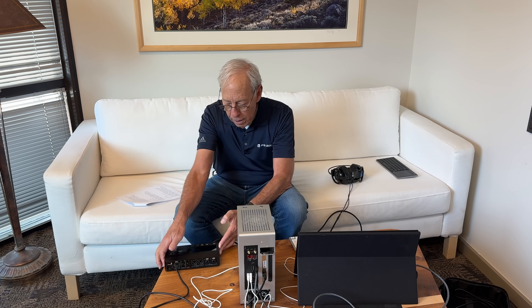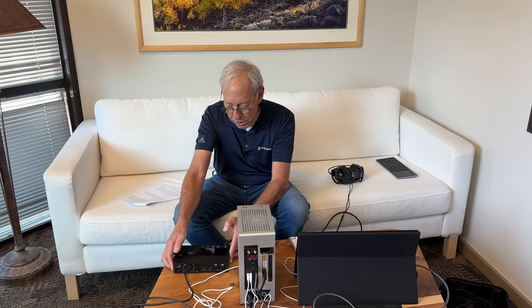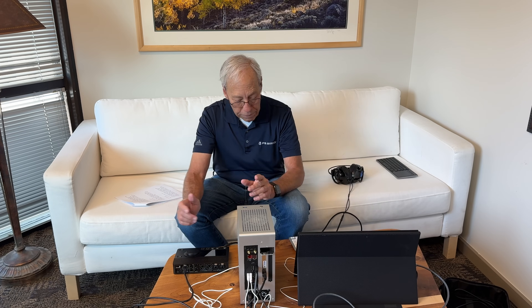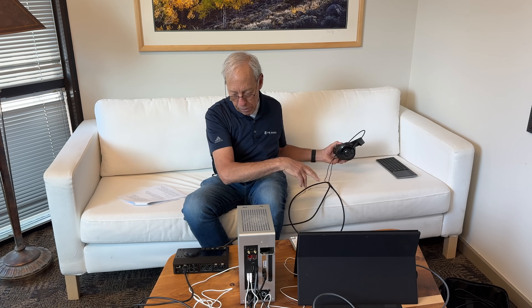And then this is the Anibus, which is named after an Egyptian god, and this is the monitoring system. It's a little D-to-A converter inside that can take that DSD-256 and put it to my cool AudioQuest headphones. This is how I monitor everything when we do live recordings.